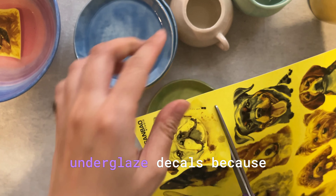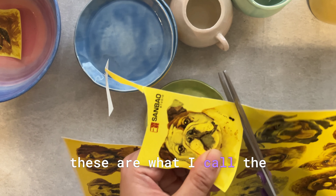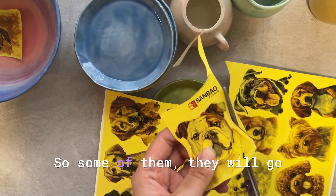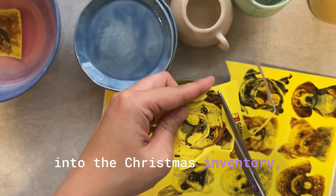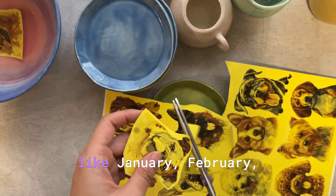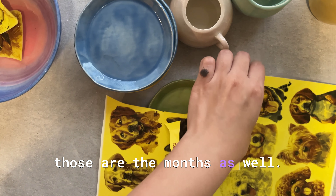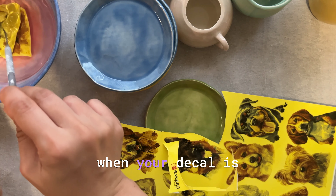I'm making a bunch of these plates and pots with over glaze decals because these are what I call the evergreen product for my store. Some of them will go into the Christmas inventory, but if they don't sell during Christmas they will sell during other months like January and February.